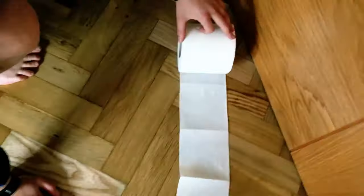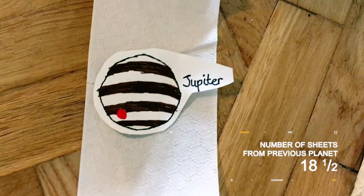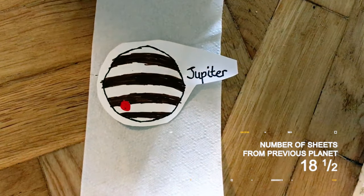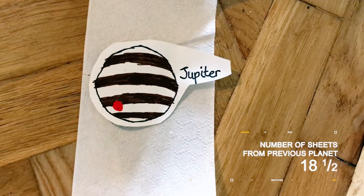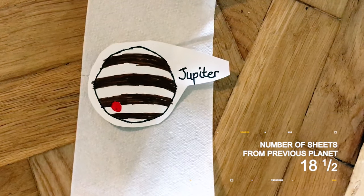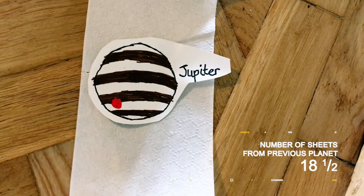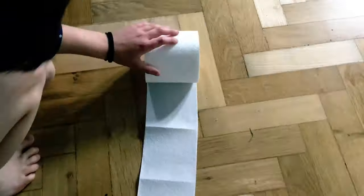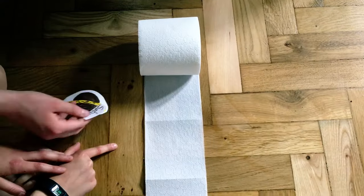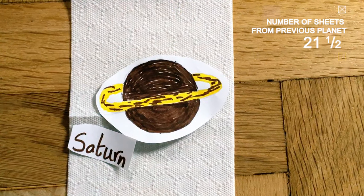Leaving the small inner planets behind, we go out to Jupiter, the first of the gas giants. And it really is giant — over 11 times as wide as Earth and has a mass that is two and a half times greater than the mass of all the other planets in the solar system put together. Moving on, we reach another gas giant, Saturn, the second largest planet in the solar system and the lord of the rings.